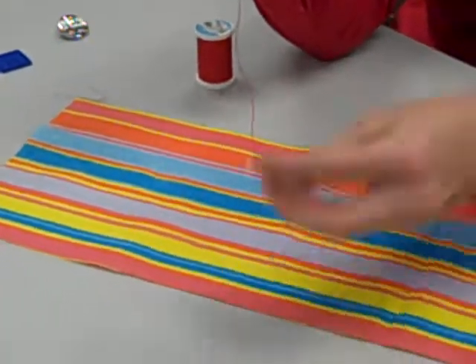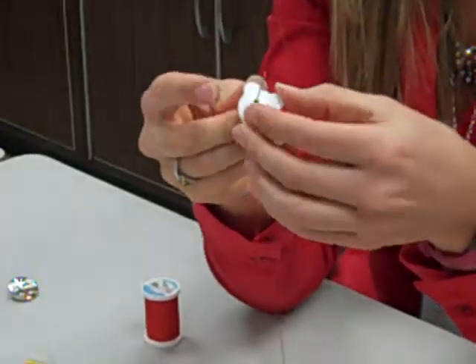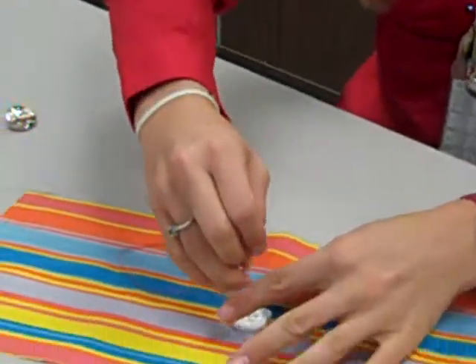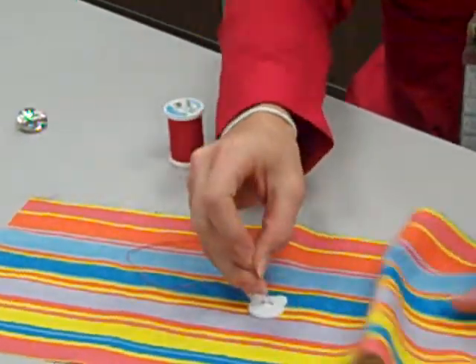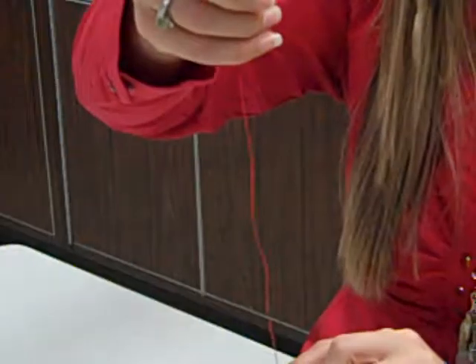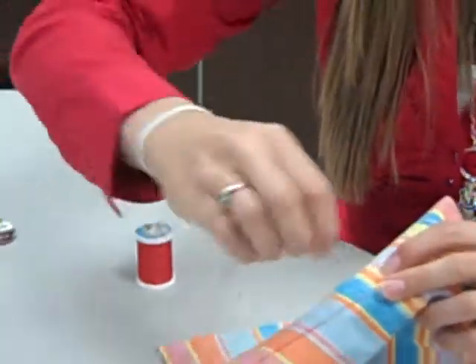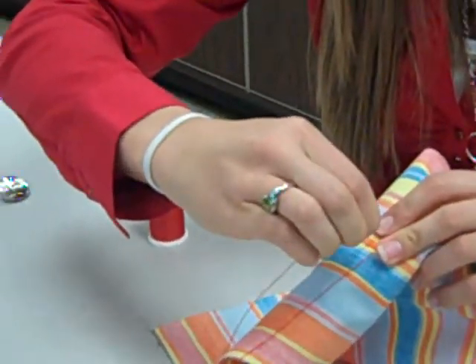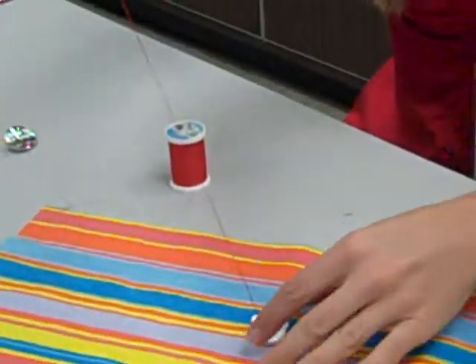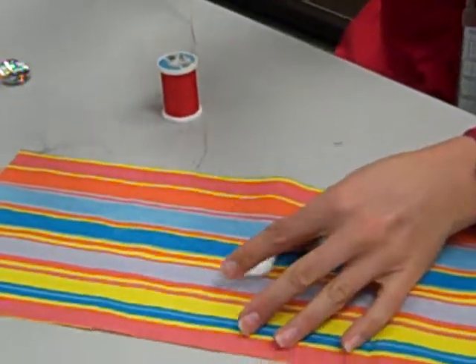Put your needle through one hole of the button, then go back down through the other hole and pull it tight. Then go right back up again through the first hole, pull it tight, and go down the second hole again.